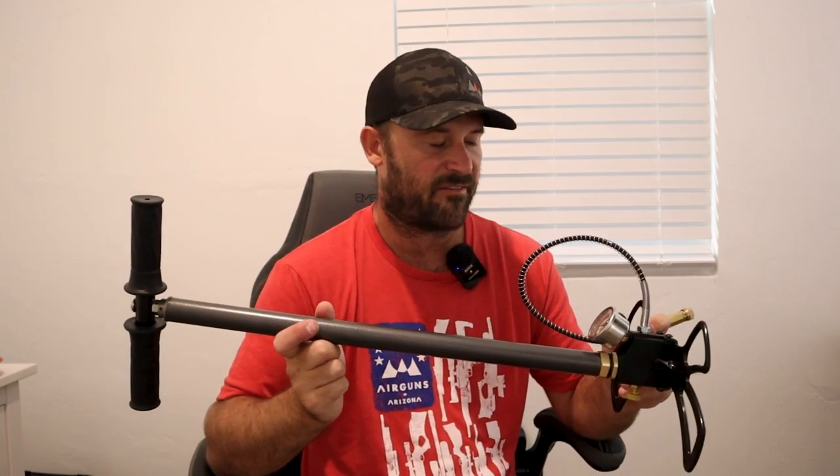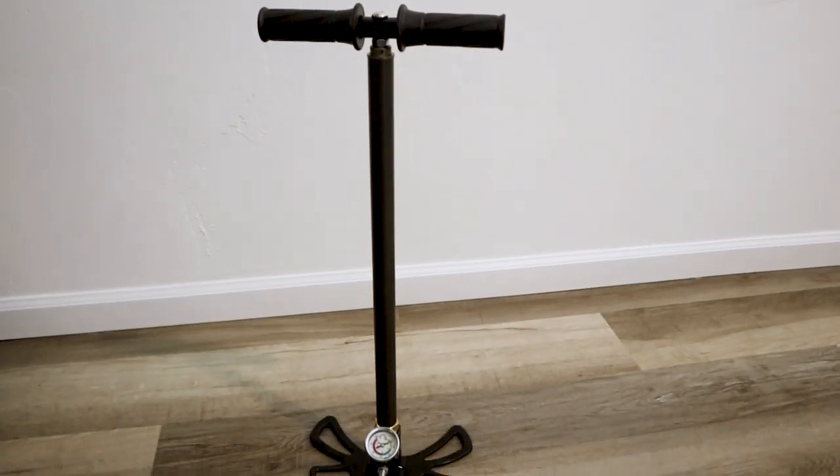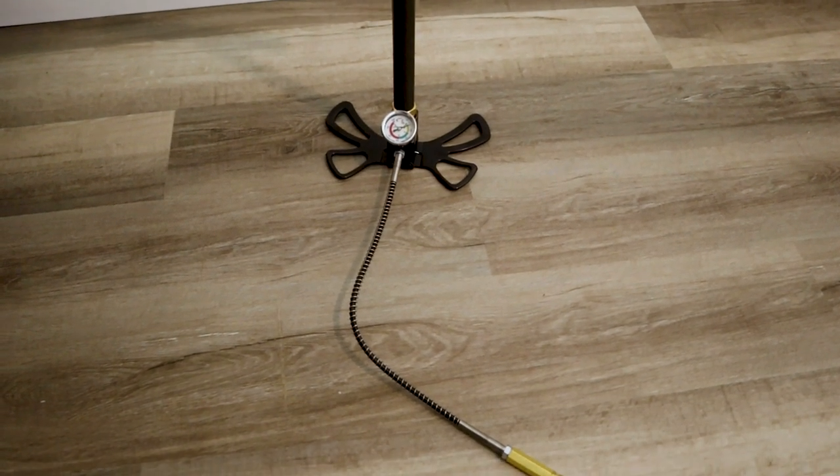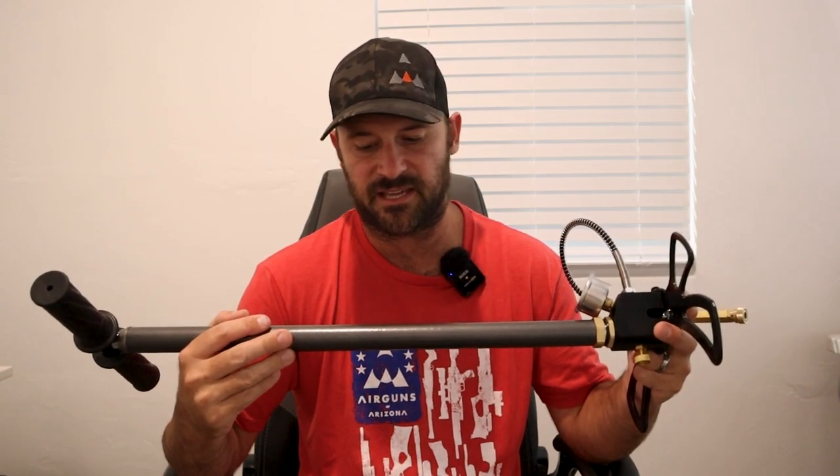Now you might be thinking that Tristan has a lot of negative opinions about hand pumps. And while I do have experience-based concerns, I do think there is a place for hand pumps for every air gunner — and that place is as a backup. If you have a compressor that breaks down, it's really nice to have a hand pump in the closet you can pull out and fill your gun. Likewise, if your tank is out of air and the scuba shop or firehouse can't fill it, having a backup is really nice. Hand pumps are also more effective with smaller tanks.